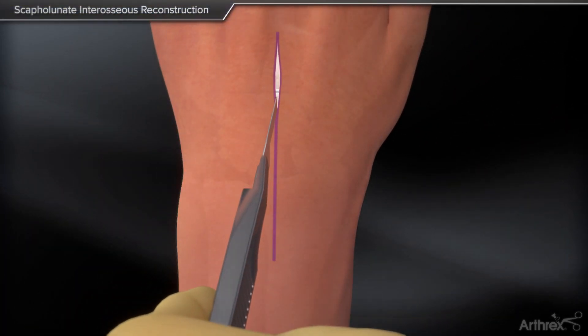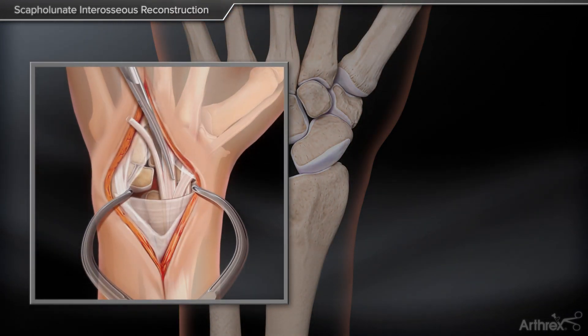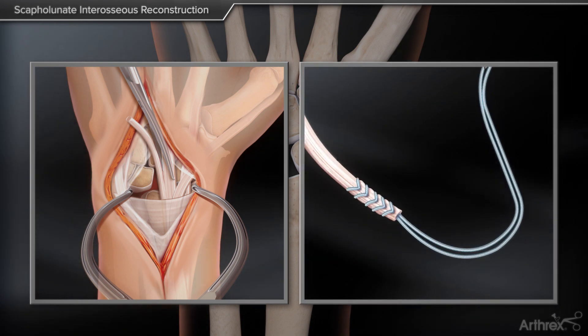A dorsal incision is made to expose the scapholunate joint. An ECRB or palmaris longus tendon graft is harvested. The free tendon graft is then whip stitched on both ends.